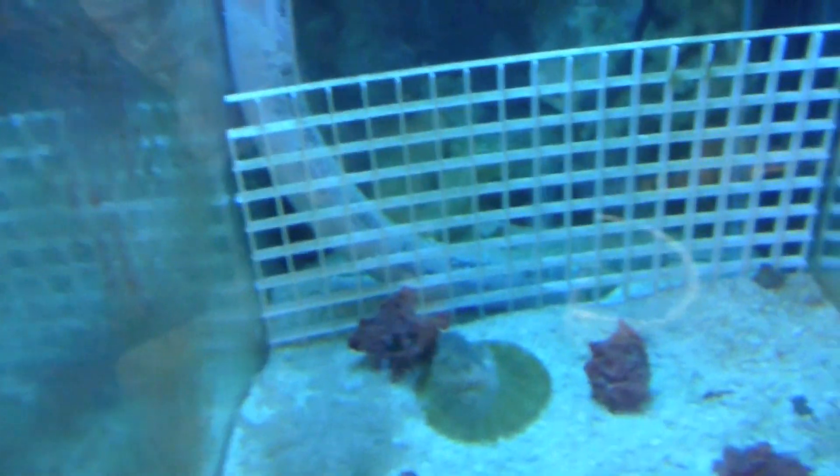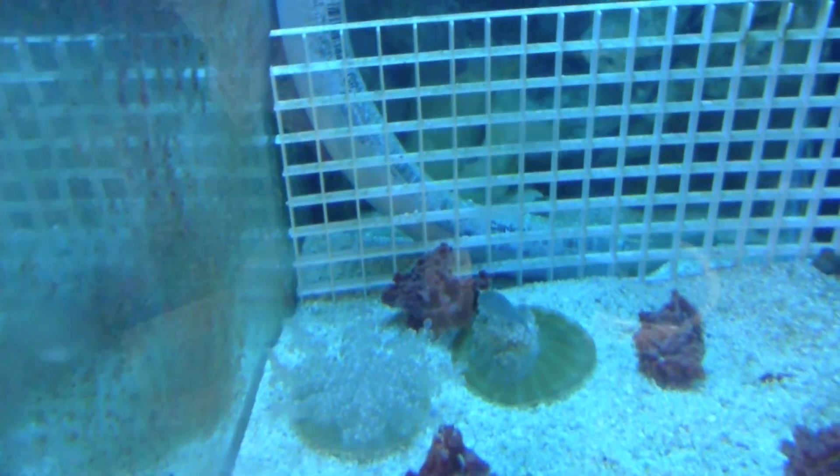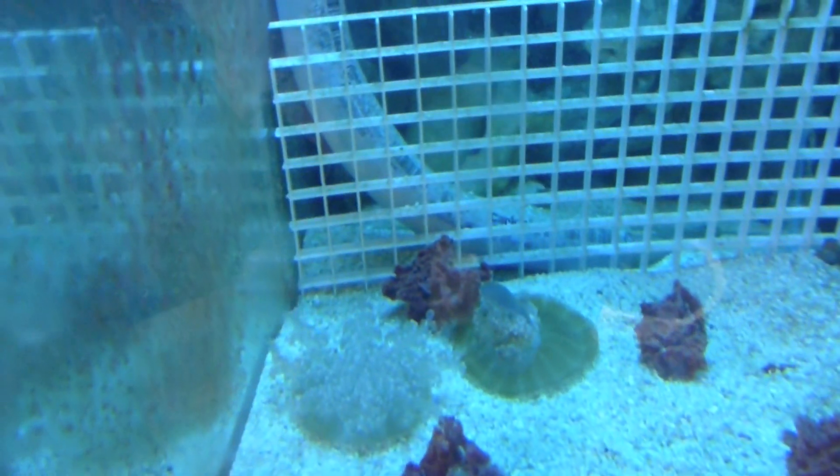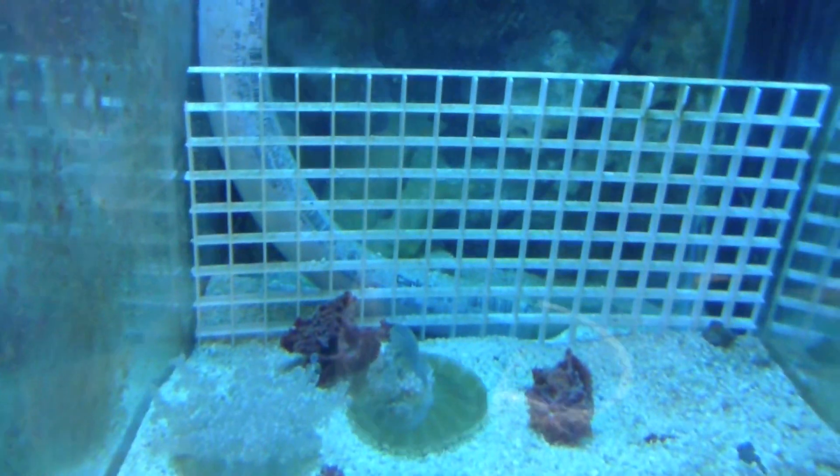Welcome to my quarantine fish room. What I like from the jellyfish is that it's always movement. Do you have two? One is upside down and the other one isn't? They're both upside down jellyfish.